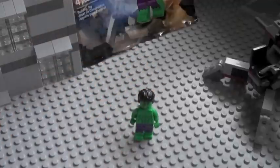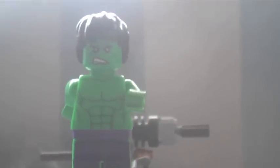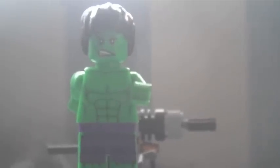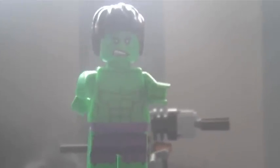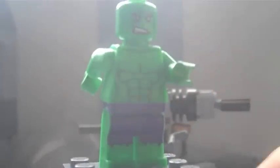Let's take a closer look at this minifigure. Here is the Hulk — Bruce Banner as you would call him. They have printed the green torso with his abs, muscles, and everything on him.